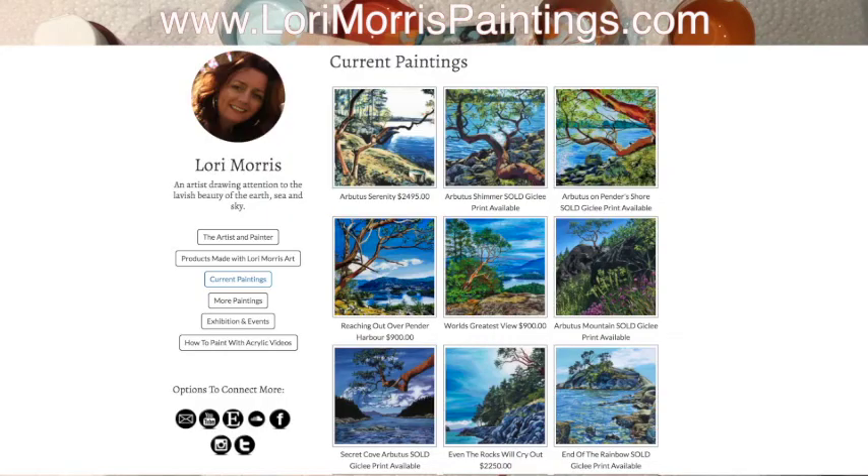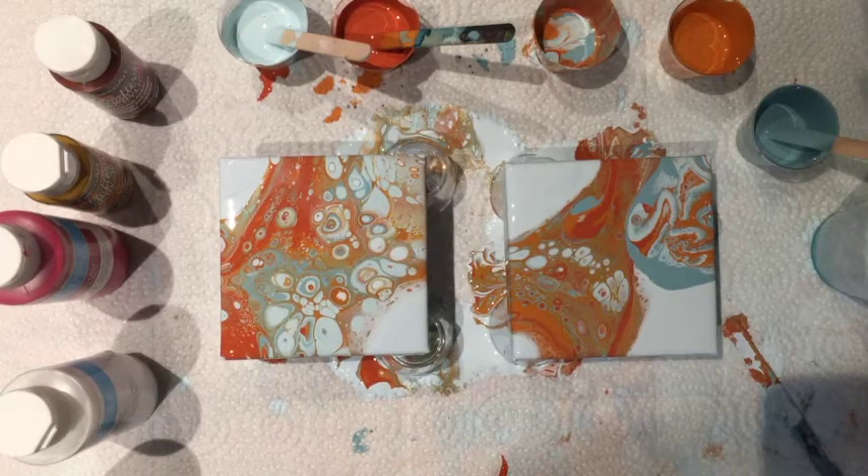I do have a website: www.lauriemorrispaintings.com — I'd love it if you'd visit me there. Send me an email if you're interested in my work. If you live in my area, contact me for upcoming workshops. Talk to you soon.